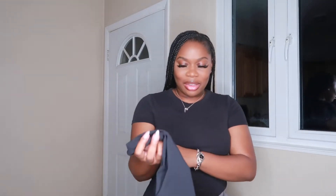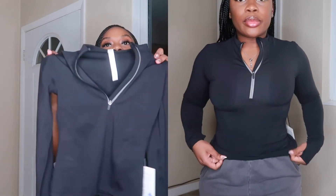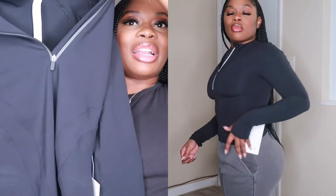Next we have this jacket. I really wanted a workout jacket from Lululemon — not just crop tops or sports bras, I wanted a jacket. This one is a size four. It's super cute, literally a half-zip jacket, exactly what I wanted in exactly the right color.